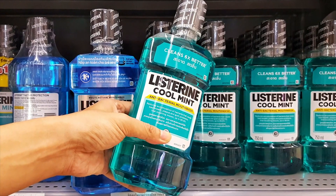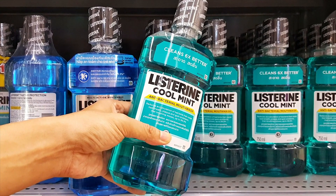So mouthwashes that contain alcohol — alcohol can actually dry out your mouth. And in some cases where tissues are tender and sensitive, it can actually cause irritation of the tissue also.